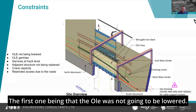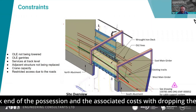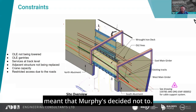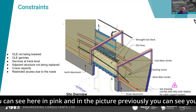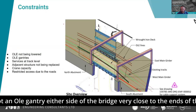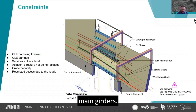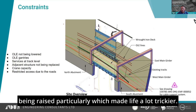The first constraint was that the OLE was not going to be lowered. The reason for that being the time it adds on to the front and back end of the possession, and the associated costs with dropping the OLE meant that Murphy's decided not to. The OLE gantries themselves — you can see here in pink, and in the picture previously — you've got an OLE gantry either side of the bridge, very close to the ends of the main girders. There were services at track level which weren't being diverted or raised particularly.